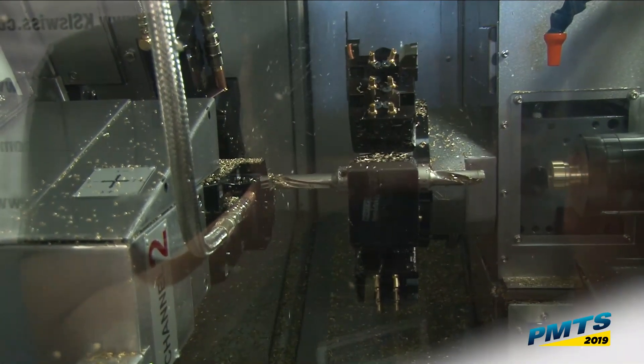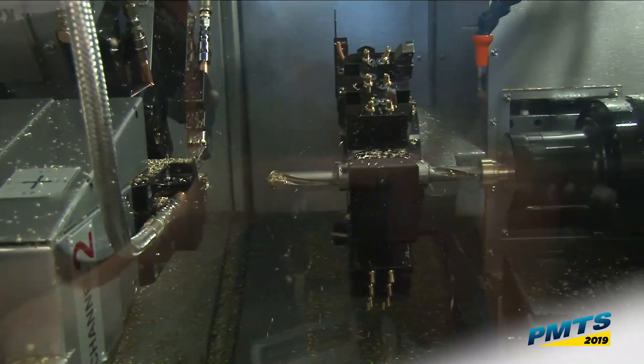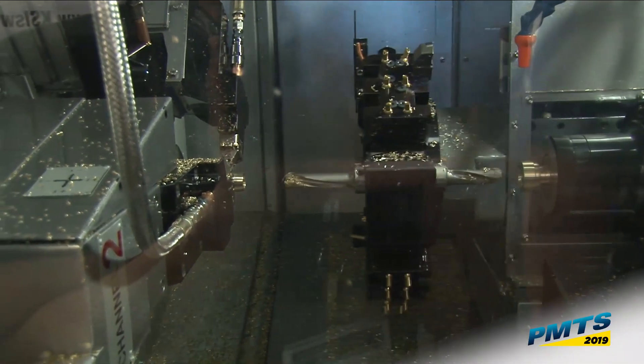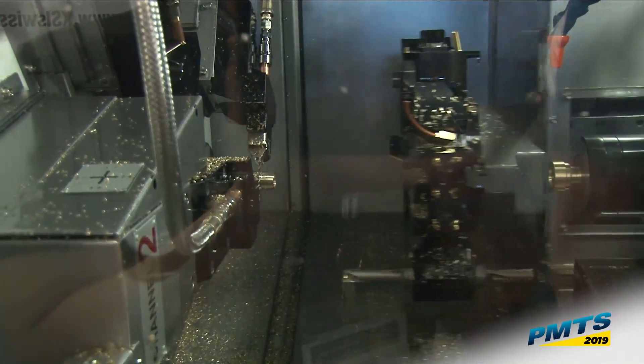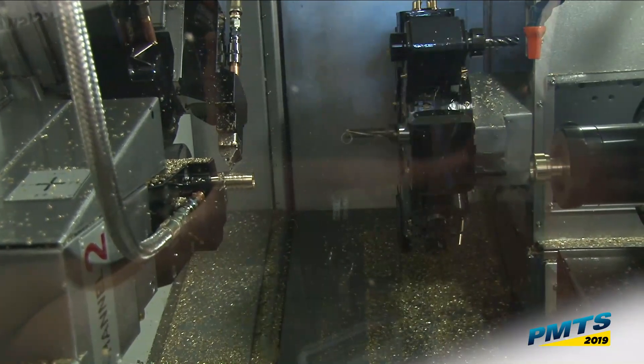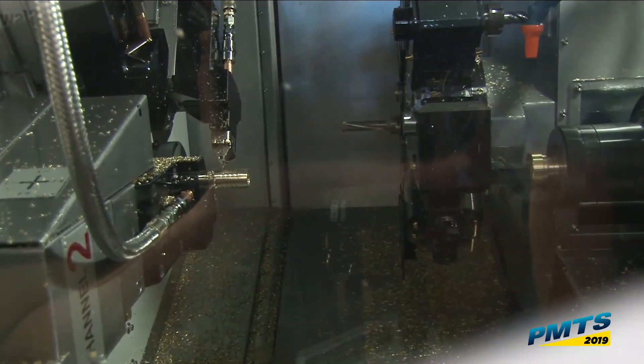Three tools in the cut, move over and bore — still three tools in the cut, then four tools in the cut again. Now we're down to three, and I'm going to hold three tools in the cut for a while — facing on the sub-spindle side while I'm still finish turning and profiling my barb.